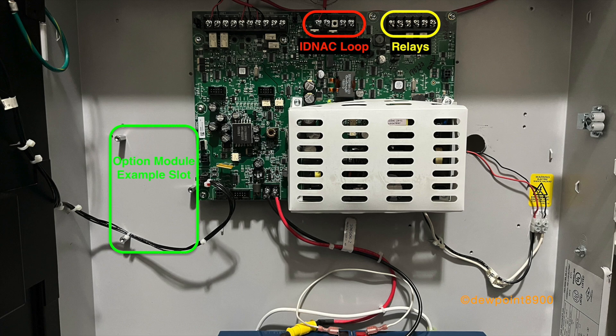The IDNAC4007ES supports the same optional modules as the hybrid version. These include the zone relay card, 25V regulator, network card, DACT, and so on. The only card that specifically applies to the IDNAC4007ES will be the dual Class A IDNAC isolator.